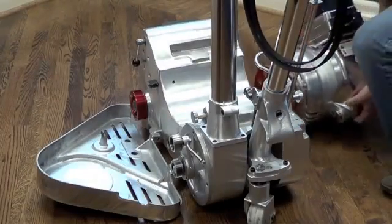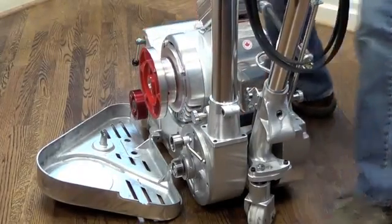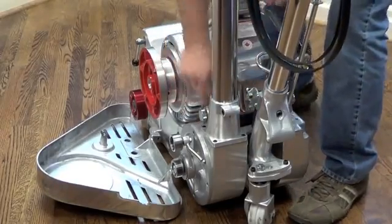Reassembling a Galaxy machine in real time. Loosen the hoist.